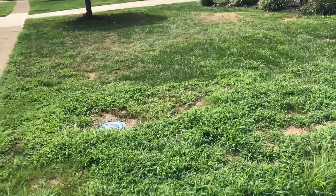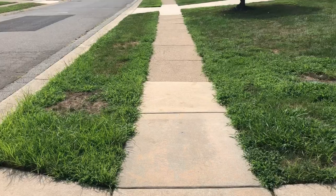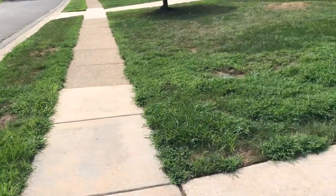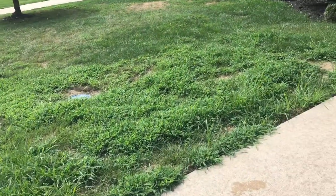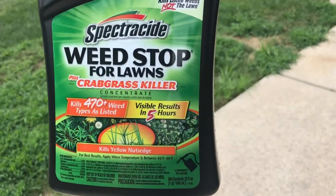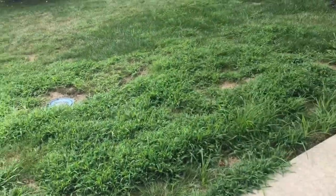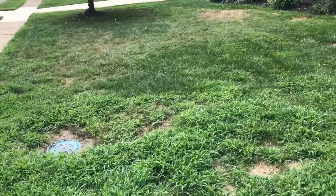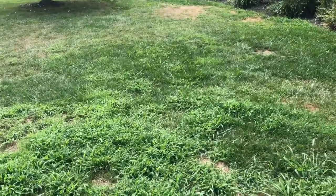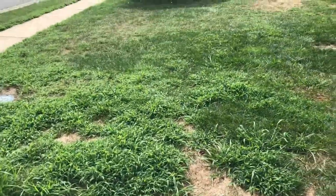So that's the goal today. First I'm going to cut, then I'm going to spray on this weed stop with crabgrass killer. We're just going to tear this yard up and get it ready for aeration and overseeding, and hopefully start fresh again in the springtime.